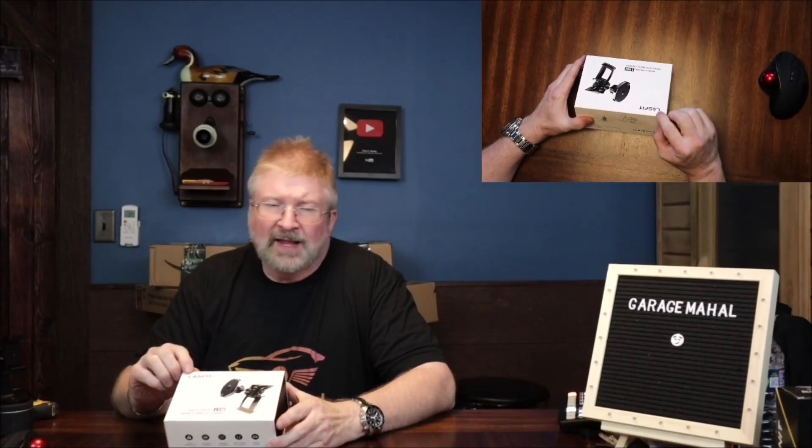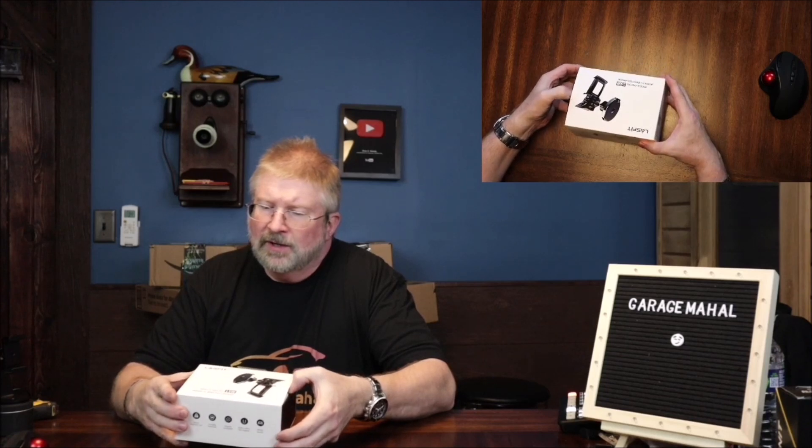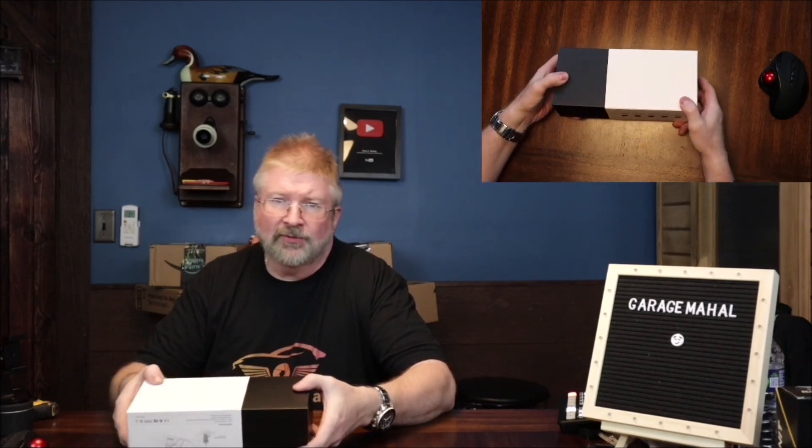Hey, Brian from GarageMahal. This is a Last Fit vehicle-specific magnetic wireless charger for the Tesla Model 3.